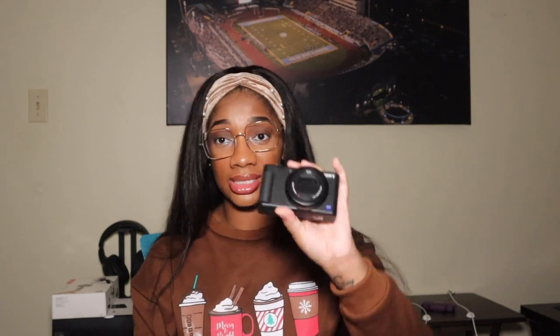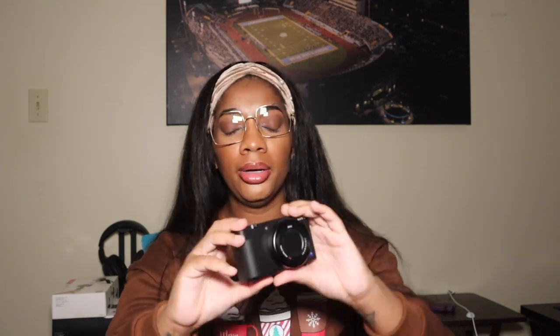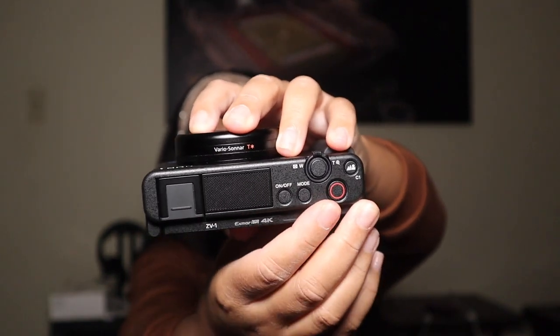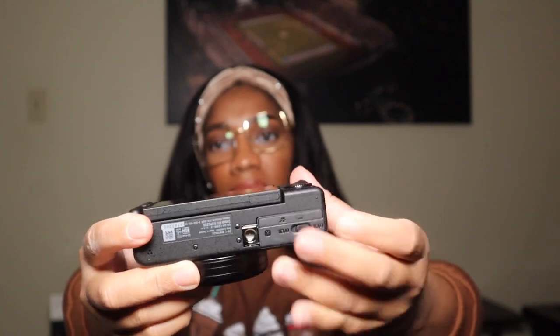A plus is that the lens is automatic and it does have automatic focus and zoom. On the top you have your control buttons — that's the on/off button and I'm pretty sure that's the record button. On the back you have your playback button, up, down, delete, zoom in, and your menu button. Then you have your HDMI port. On the bottom, this is where the battery goes — you have your lock and unlock — and this is where you put your tripod.